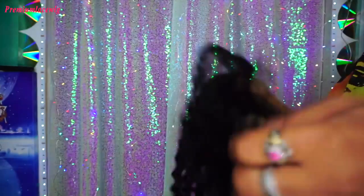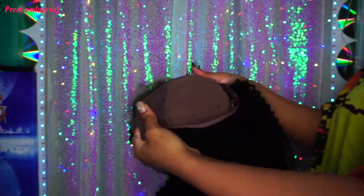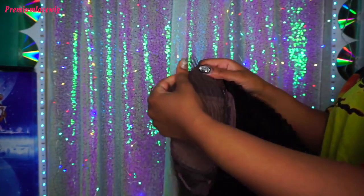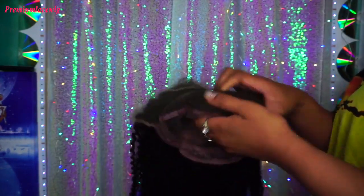It has a 13 by 6 lace wig with baby hairs and everything like that, and a natural lace color. It comes with four combs — two on the side, one in the middle, and one at the back of the nape. It also comes with adjustable straps.